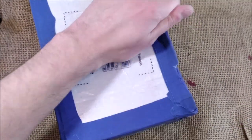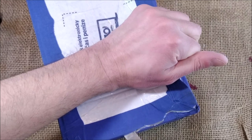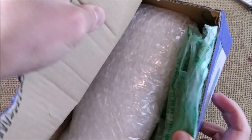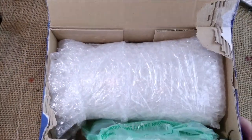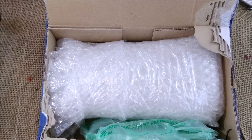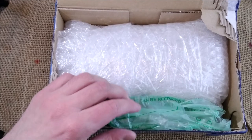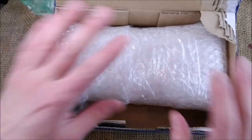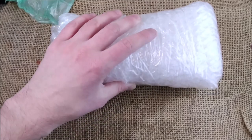So this pen was sent to me by a brand called Penteo, and the person making these pens is called Theo. That's why the brand is called Penteo, and he makes pens by hand. He decided to send me this one for review and I'm really, really interested in showing that to you.